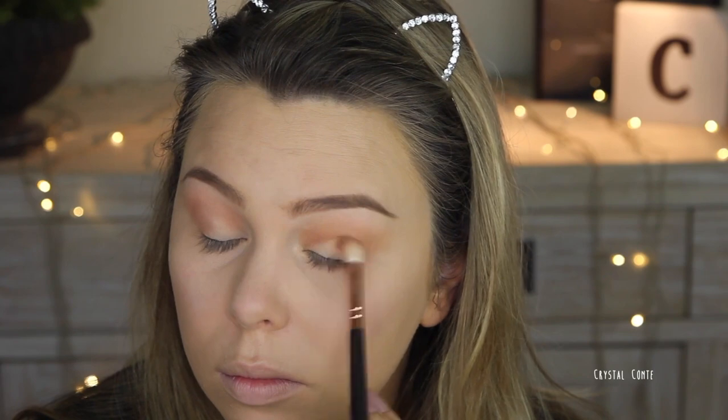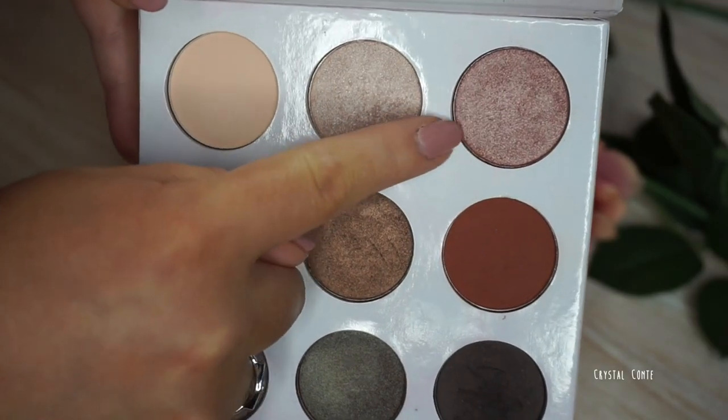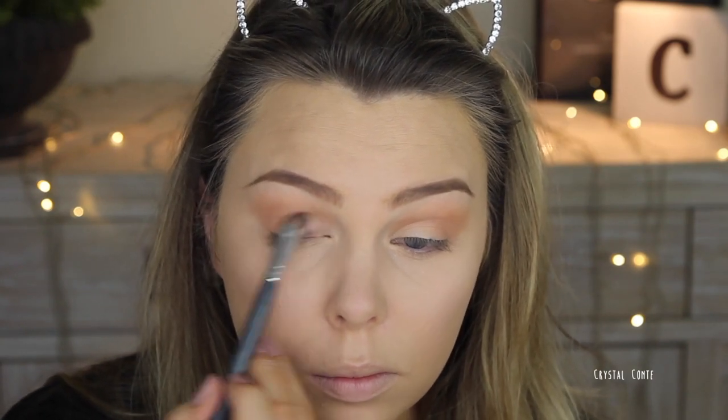I'm really not doing much more than what you're seeing on camera — I didn't edit that much out. And then on the lid I'm using this pink shimmery color. I use this every day. I like this look. It's just easy, it works.